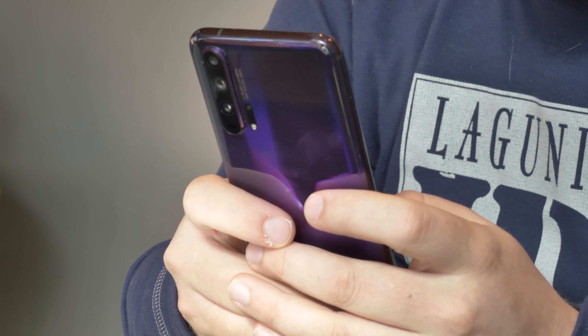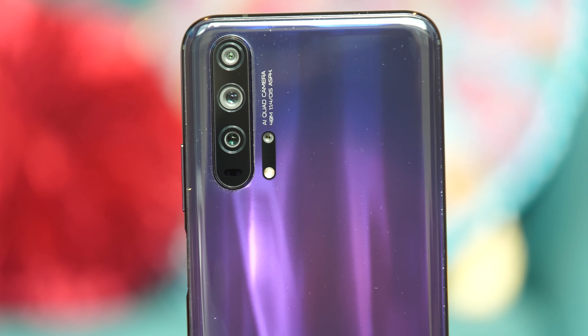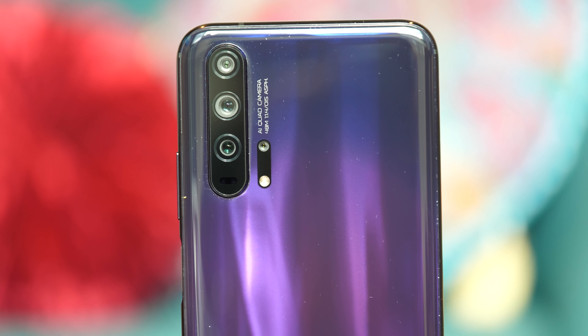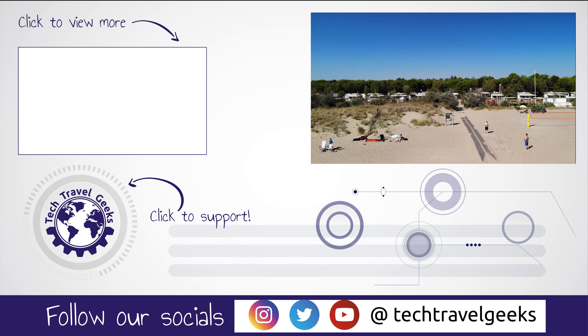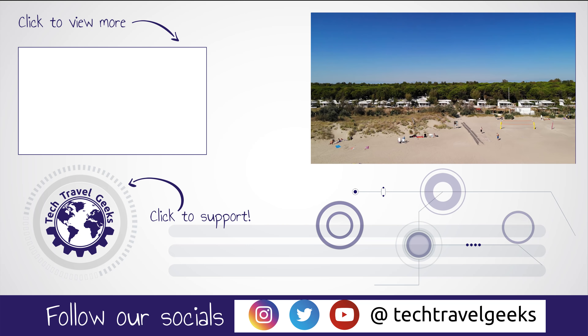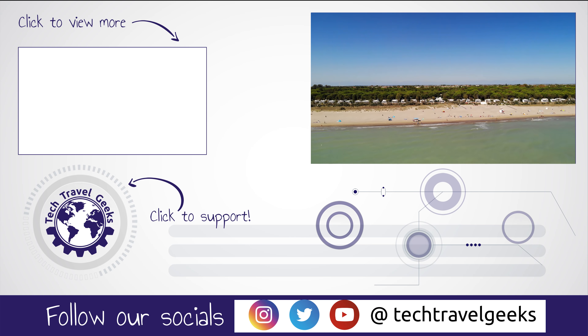Thanks very much for watching this first impressions of the Honor 20 Pro. We'll have the full review out once we've been using the device for a significant amount of time, and we'll likely be releasing some more videos on the Honor 20 Pro in the coming weeks. Please do like and subscribe. Thanks for watching, everyone. Goodbye.